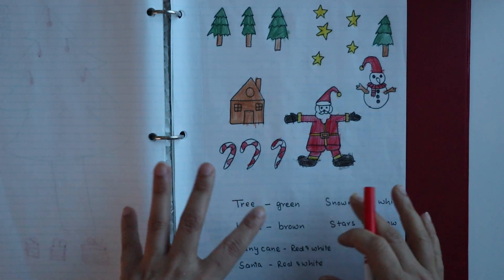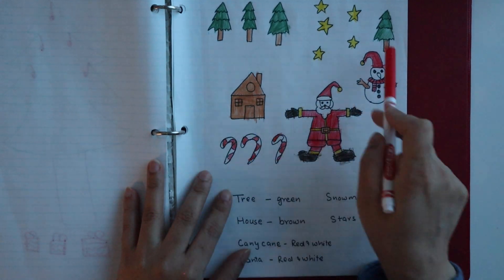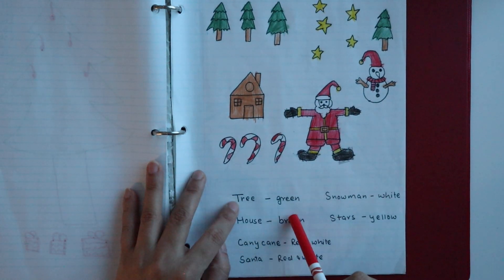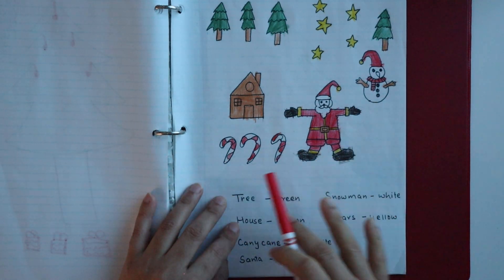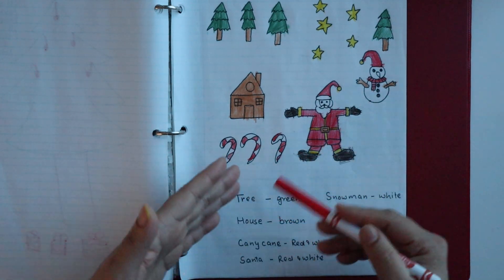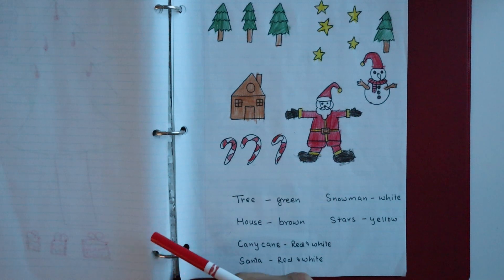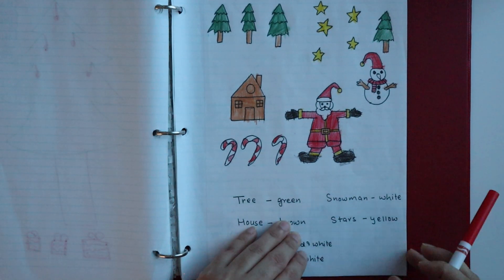Since this was the December month, I added Christmas-related activities. The next is another color-coding worksheet with Christmas-themed pictures like a tree, a house, Santa, and a snowman. You can draw similar objects and create the same type of activity for children with any theme.